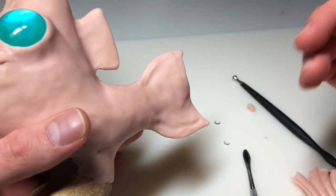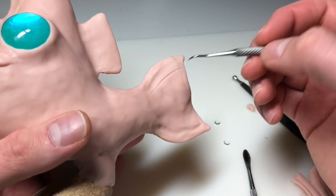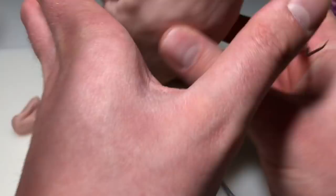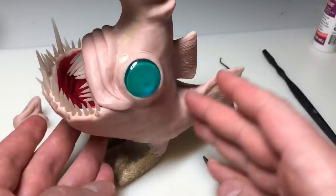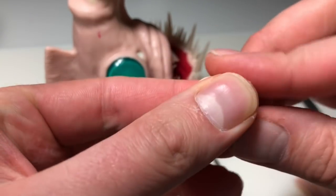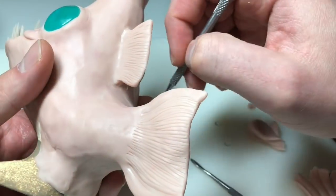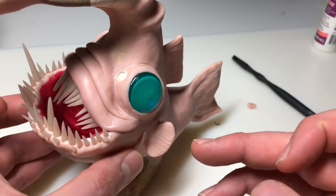Now I'm just adding some final details to the fins using my dental tool, making lines until it looks like a fin. Now I'm creating a pectoral fin that is similar in shape to that dorsal fin. The reason I'm putting these on last is because I was holding the fish a lot from where the pectoral fins are, so I didn't want to smash them, so I saved them for last.